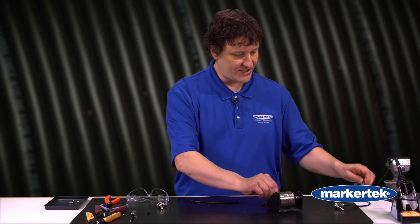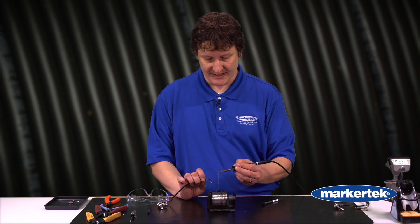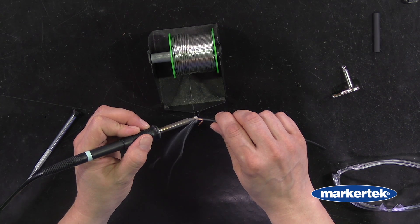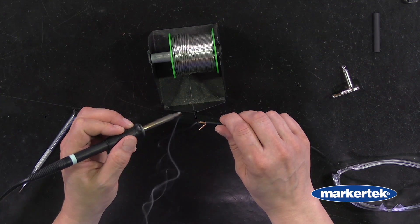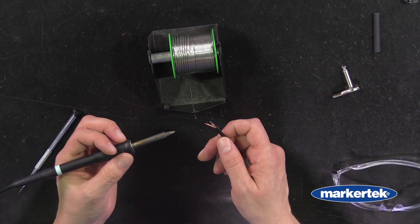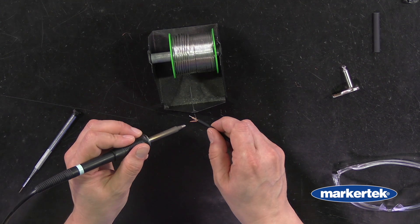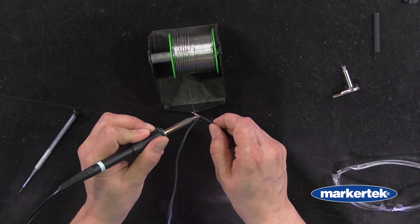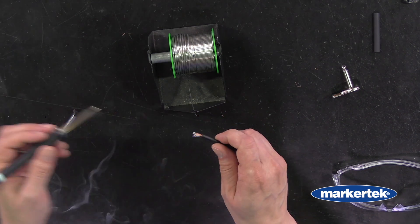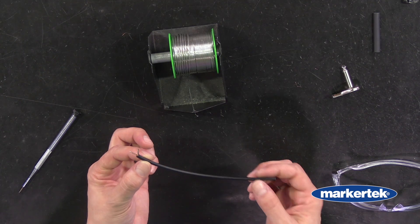We'll bring our solder in, get a little bit of solder on the tip, and then drop it onto the center conductor. You want to use just enough to flow into the copper — no blobs, and not too much copper exposed; try to get it all covered with solder. With the shield, we don't have to go all the way to the tip because we're going to trim it back a little bit. Now we have our cable prepped and ready.